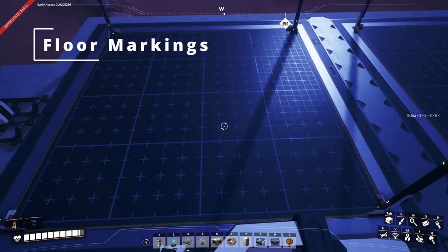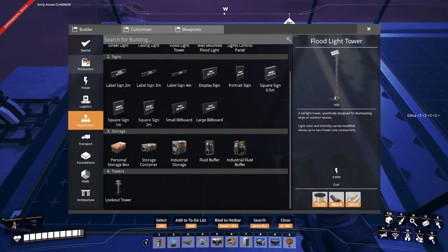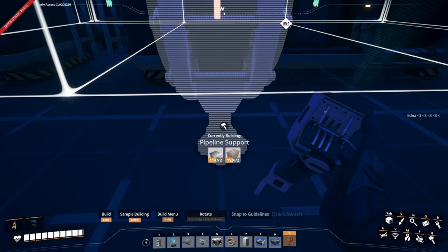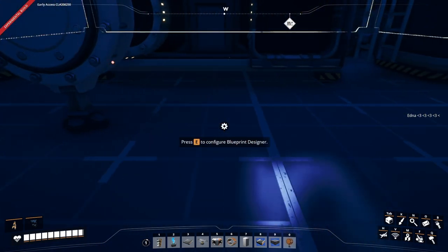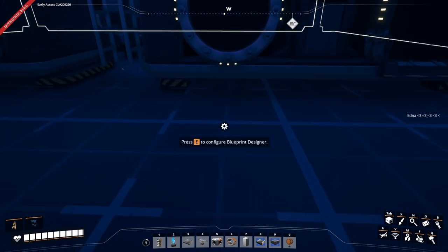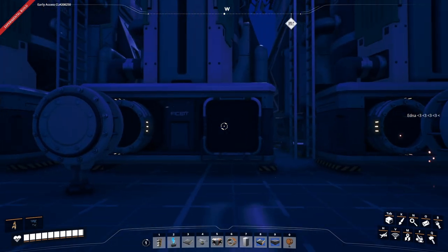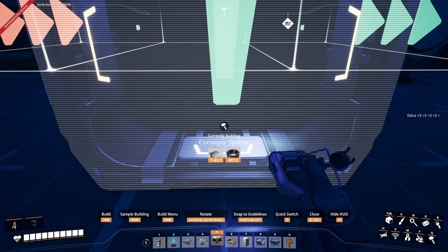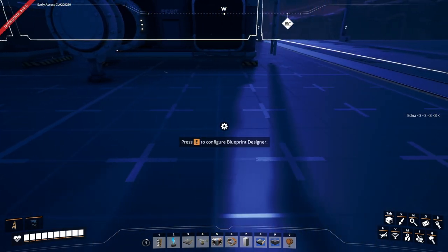The next tip is to pay attention to the floor markings — they can be incredibly useful. Looking at the markings here, you can see we've got four spaces — one, two, three, four — until the next fluid input. Place that there. The same goes for the solid input as well: place this here, then count one, two, three, four, and then place this one.